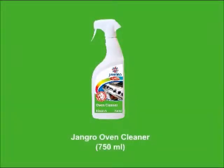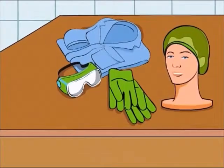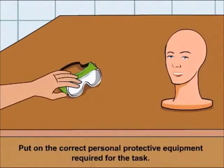Using the Jangro Oven Cleaner 750ml. Before beginning any sort of cleaning, ensure that you put on the correct personal protective equipment required for the task.